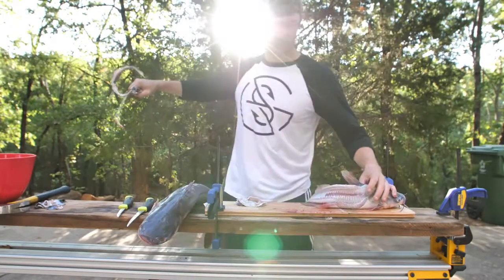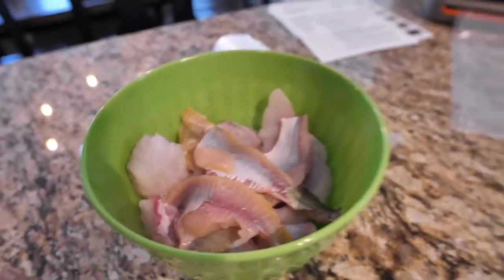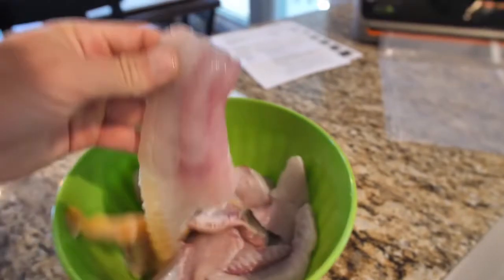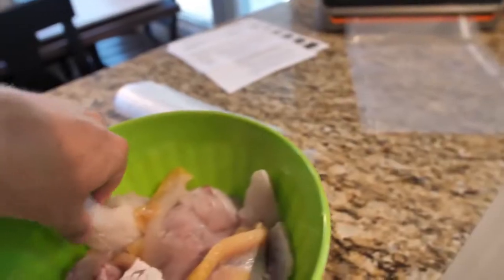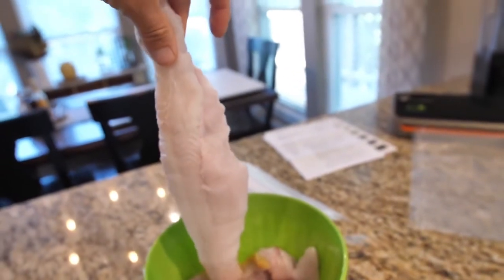Then you have all that big main fillet and there's no skin, so you can just put that right in the grease. There's a lot of meat on these last two guys. Now we just got a clean old big fillet — fantastic fillets. Look at these big ones! We're now gonna put these in the food saver, seal those up so we can do a fish fry.